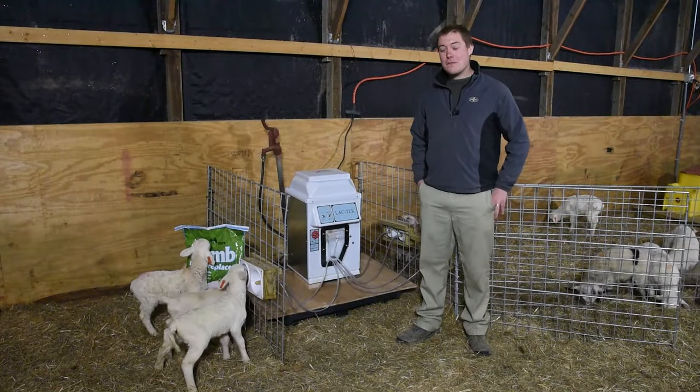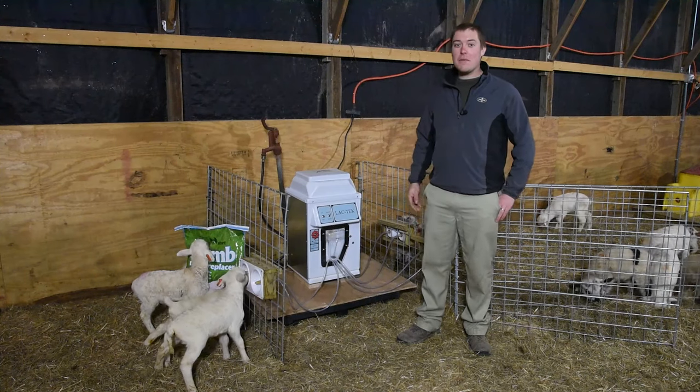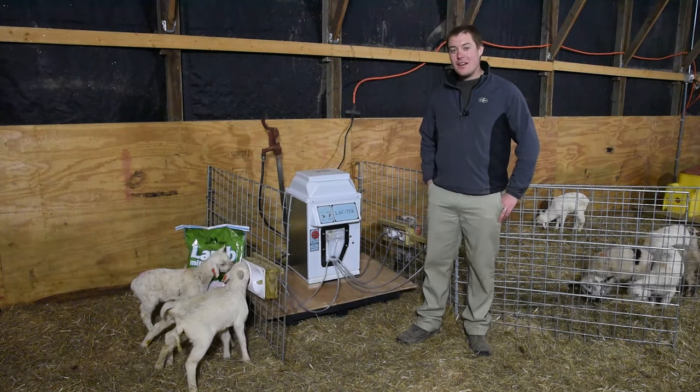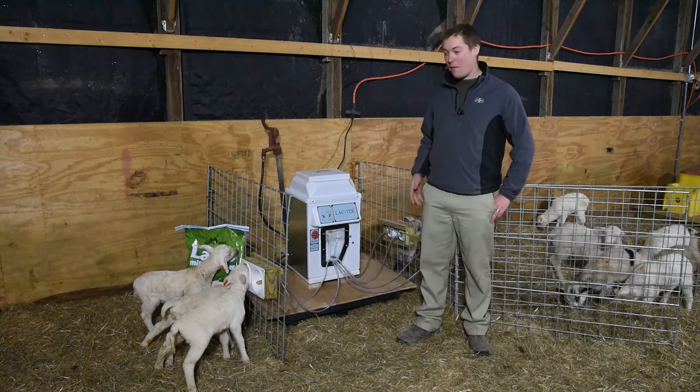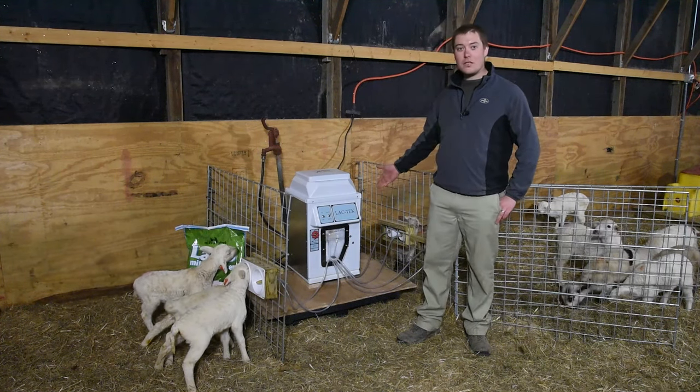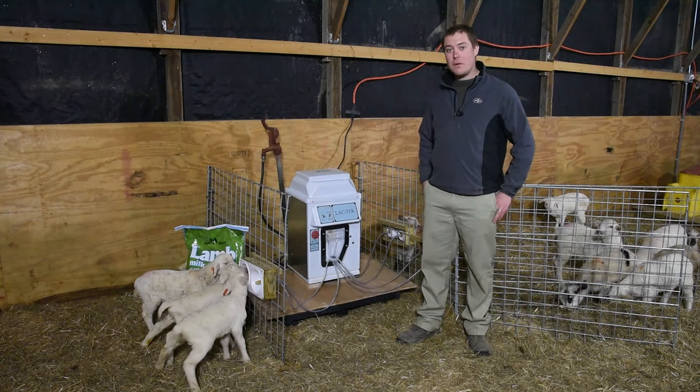Here at Premier, as our flock has grown through the past year, we still have the same number of orphans we raise each year. Because of that, we've had to find other ways to raise the lambs, and through that we found the Lactec machine works for us instead of using buckets and bottles.